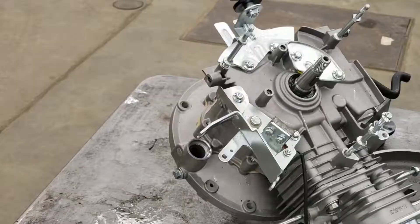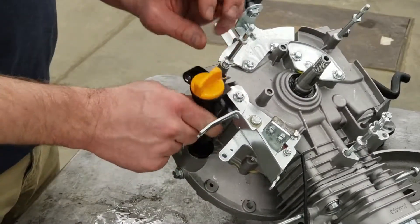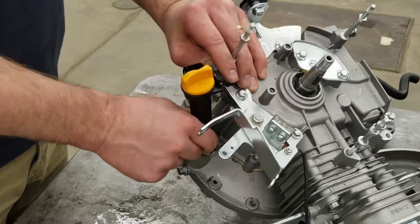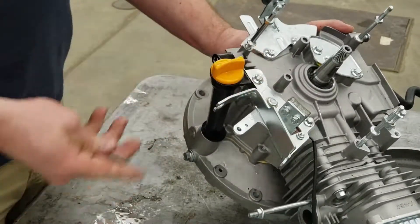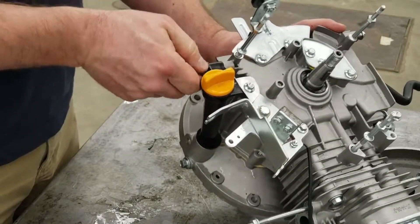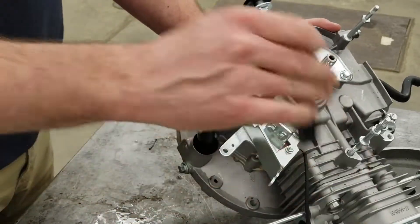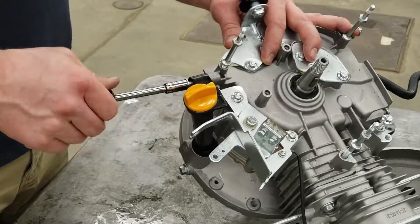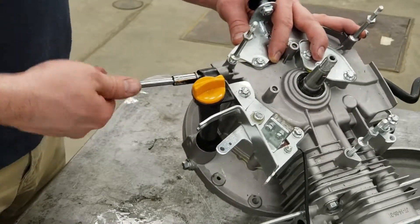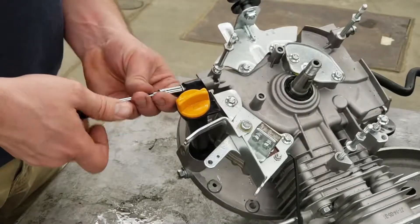Next is the oil dipper. It's got a little rubber O-ring on the bottom, so you're going to push that down inside of the hole there — just be gentle and put a little bit of pressure on it. Put the bolt in, spin it in, and torque it. Make sure you once again write down the torque under your notes on your instruction sheet.